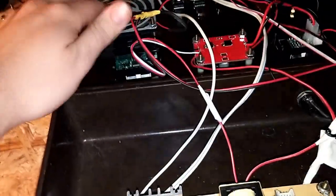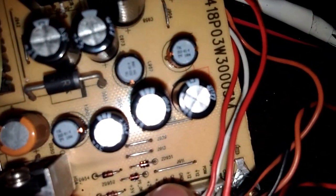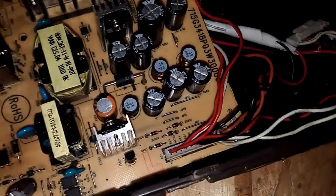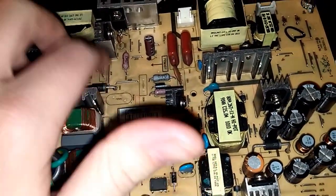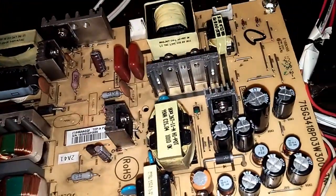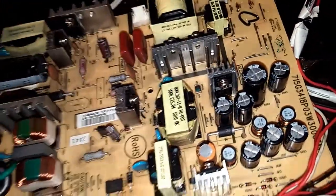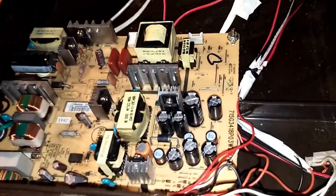I need to lower the fan voltage down to 5 volts because right now it's hooked up to 12 volts — I've got to lower that for sure. None of this stuff gets hot even at full load. I think I can draw a max of around 3 amps out of this motherboard before it cuts off — there's like a protection circuit in the motherboard that cuts it off after about 3 amps to prevent damage to the board.